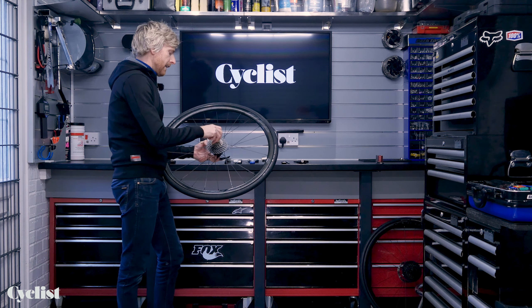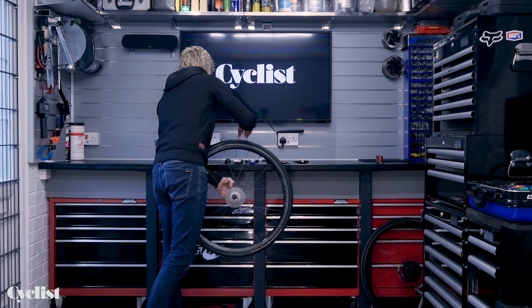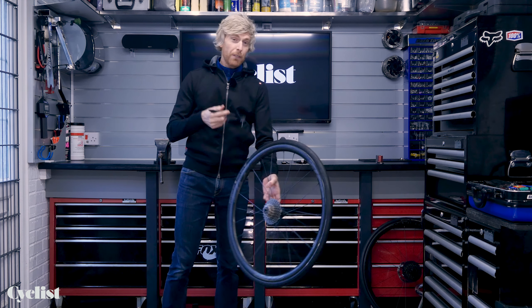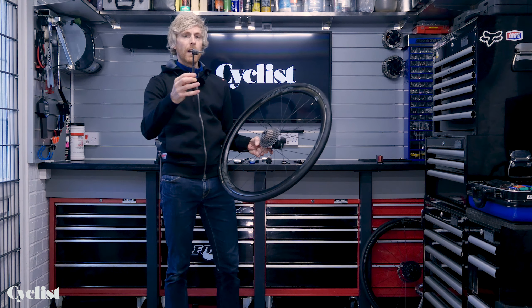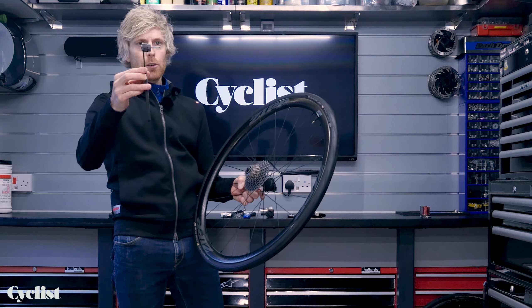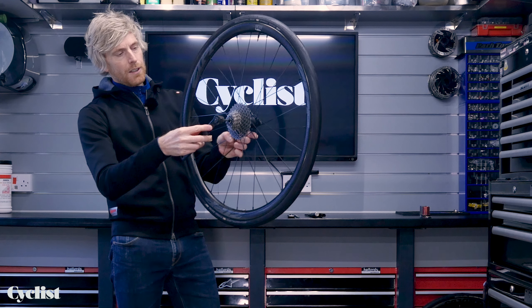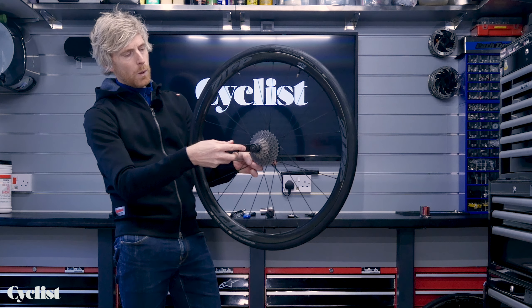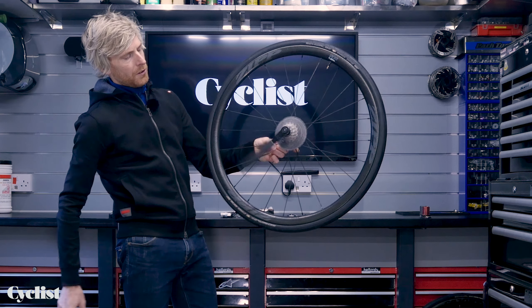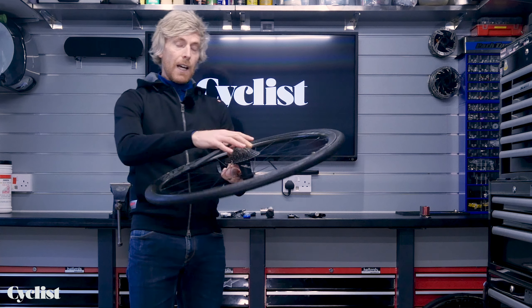Another way to do that — using this wheel as the example — is to remove the quick release completely. Then there's this all-in-one tool from Pro, which is one of my favourites because it's really simple to use. You've got the handle, the lock ring tool, and a central post that sticks out designed to fit straight into the centre of the spindle. That just helps the tool locate squarely and snugly, so there's no way for it to slip as you use it against the chain whip.